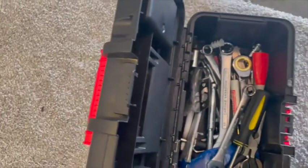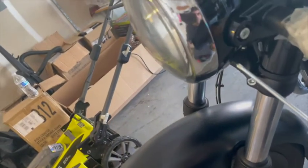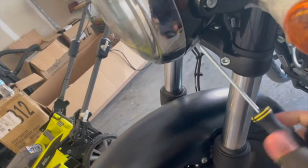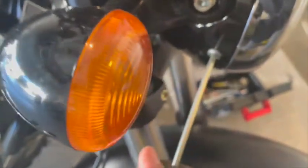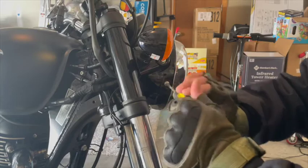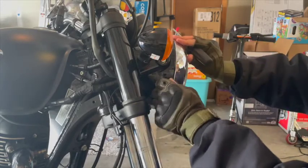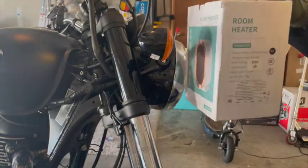The first tool you need is a Phillips screwdriver, because you have to open the headlight cover of the motorcycle. The reason for opening the headlight cover is that the indicator has an electric wire that needs to be released — that's how you can take the side light off. Use a Phillips screwdriver and unscrew these two small screws. I always keep all the screws in a box so I don't lose them.